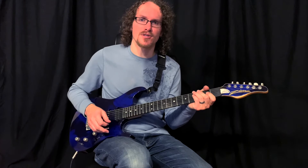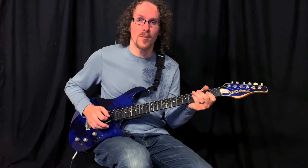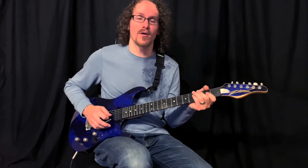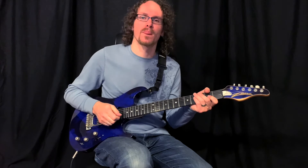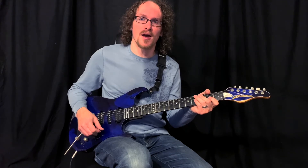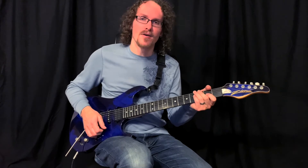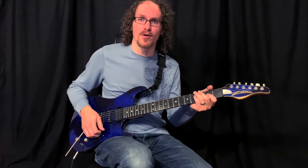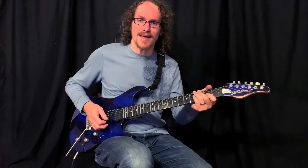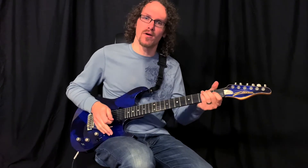A couple of Eddie's signature things were the dive bombs, which is where you basically take a note and push the whammy bar down as low as you can go. I was actually having some trouble with my guitar when trying to film this song, so it threw me out of tune every once in a while — sorry about that. But what Eddie would do sometimes to trigger the note more interestingly is to slide up the string, pull off, and then dive bomb. So it sounds like this. That's a fun one.